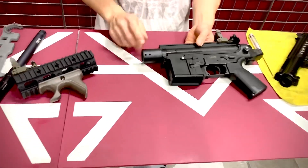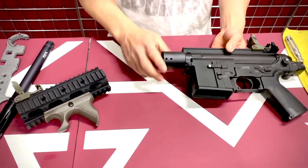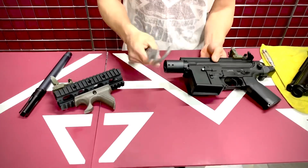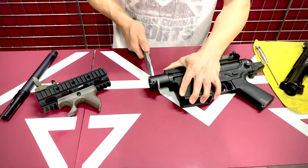So on this version right here, once you have it threaded on hand tight, you can use a channel lock or a pipe wrench to wrench it down nice and tight, or you can invest in an AR wrench, which is the best tool for it — it goes into this little notch right here and grabs onto the hole, then you just wrench it on really nice and tight.